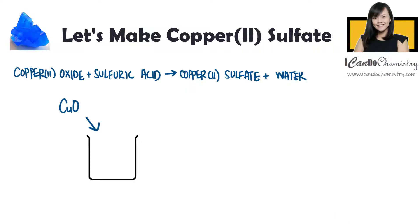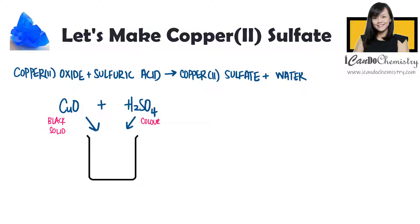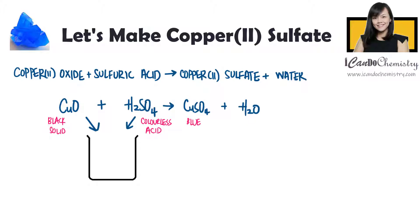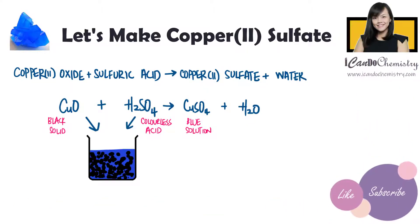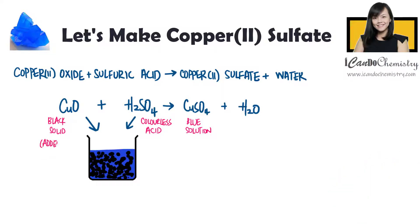Firstly, we will need to make copper-2-sulfate. There are different ways to obtain copper-2-sulfate. In this experiment, we will add copper-2-oxide into sulfuric acid. To ensure complete reaction, we will add copper-2-oxide until no more solid dissolves. The copper-2-oxide is said to be added in excess.